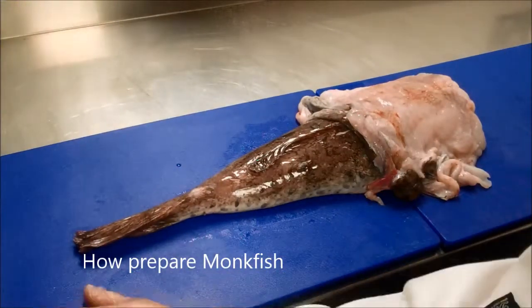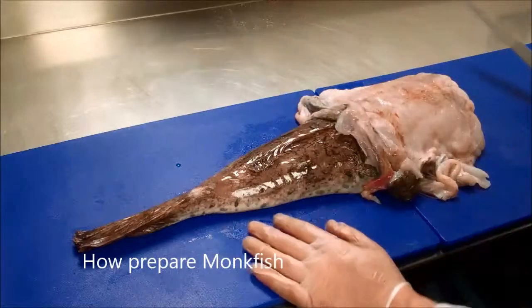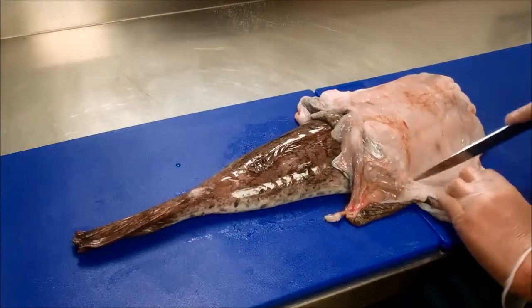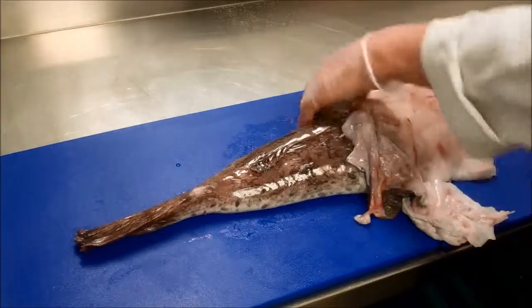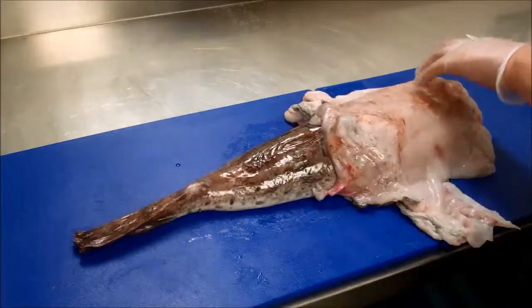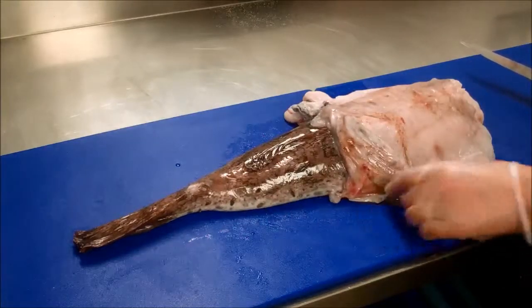Welcome back to Pro Chef Academy. Today we have a monkfish loin — a beautiful, though expensive piece of fish. All we're going to do is take the skin off and prep it, taking the two loins out. Two big meaty loins, one on either side.